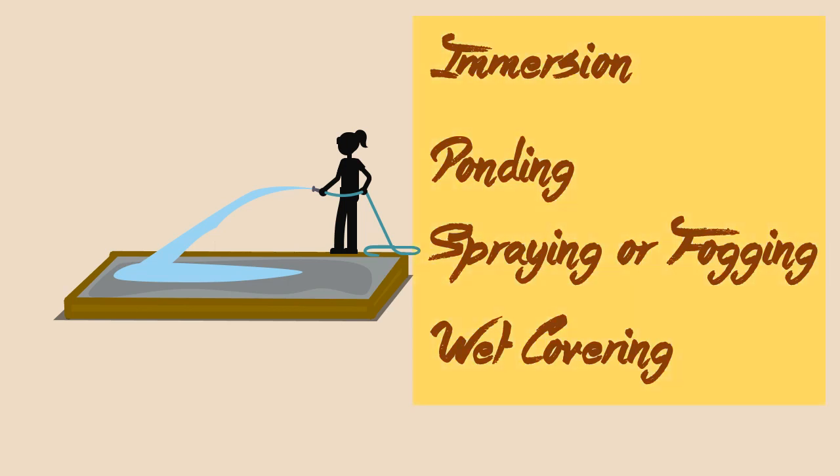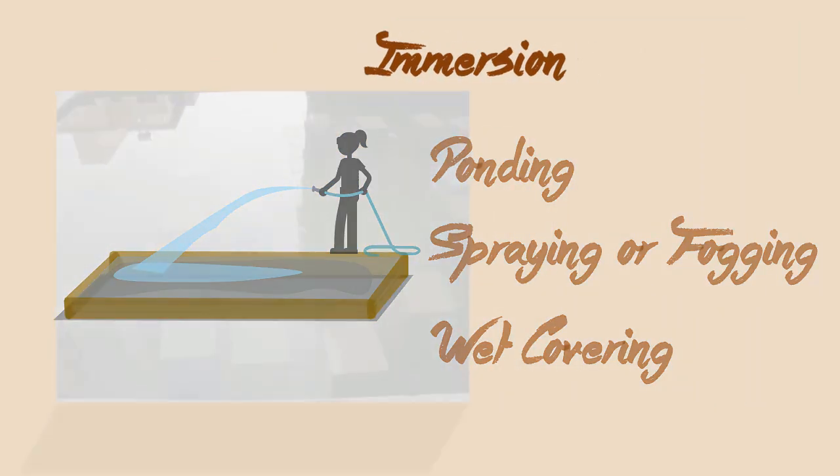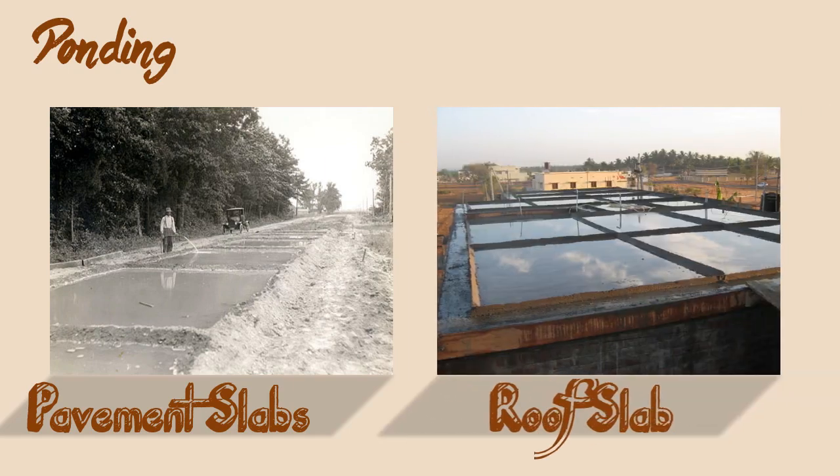The type of water curing is adopted based on the requirements of concrete. For example, precast concrete items are typically immersed in curing tanks for a certain duration. Ponding is adopted for pavement slabs, roof slabs, etc.